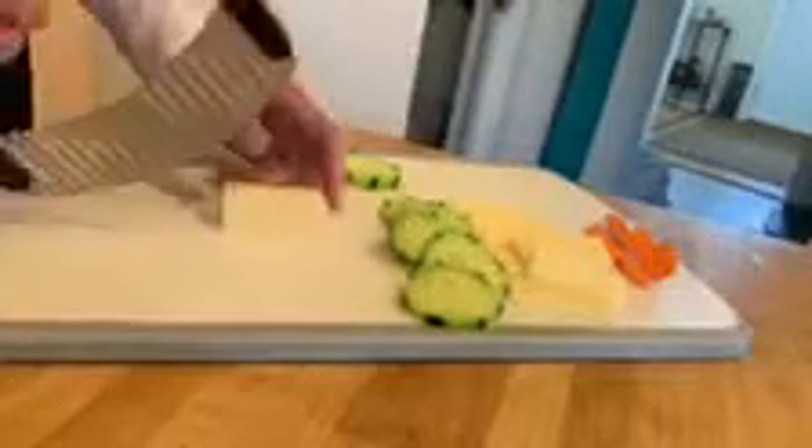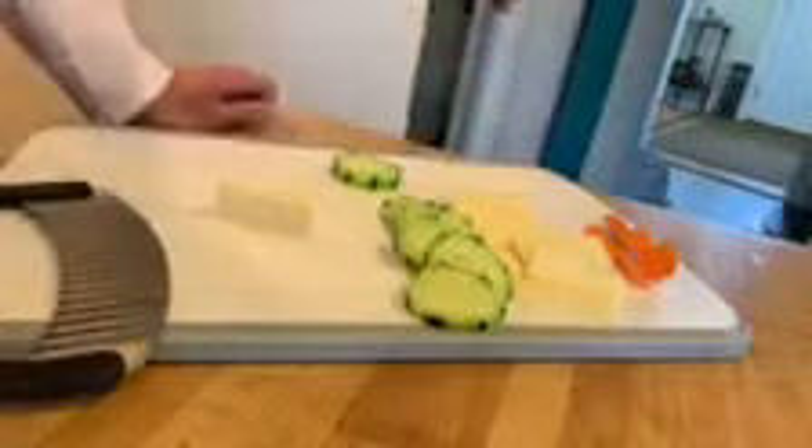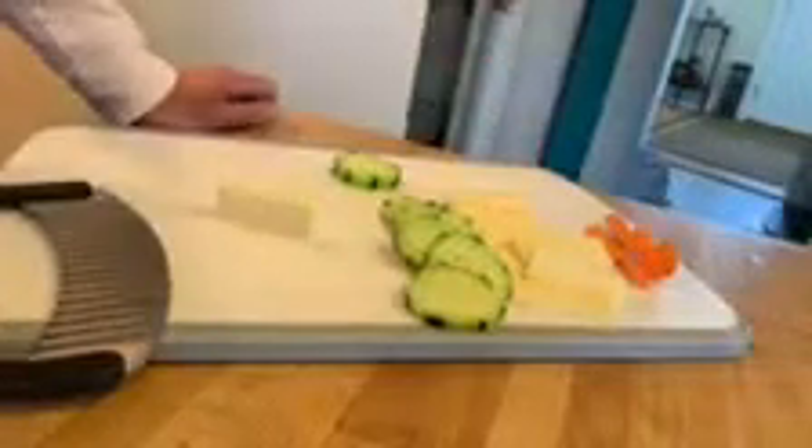You'll notice it's a simple rocking motion. It makes cutting so simple, but it also just makes you look like you're a gourmet chef. And really all you're doing is cutting.